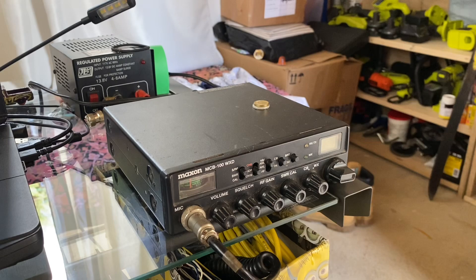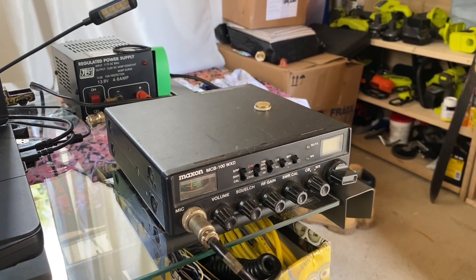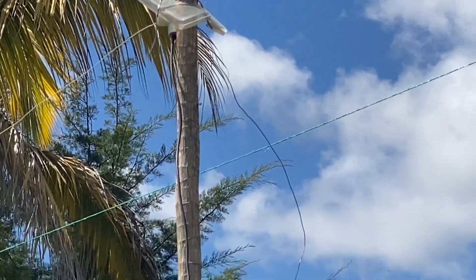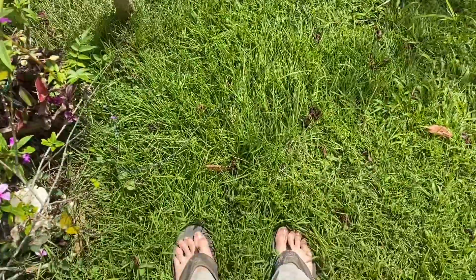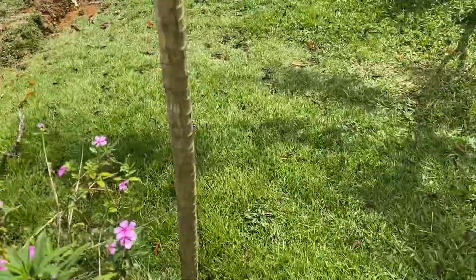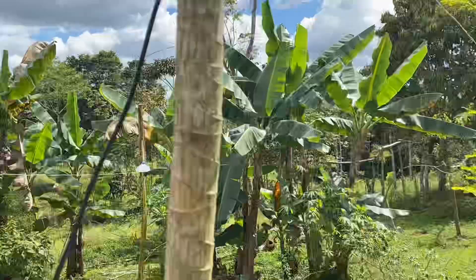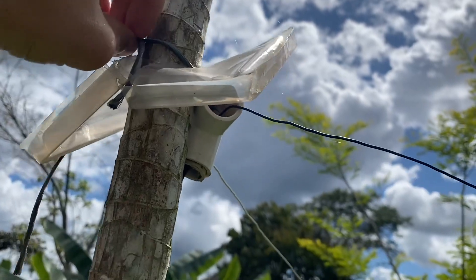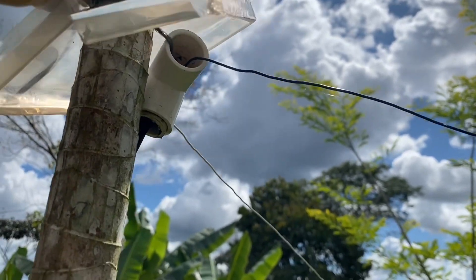We'll get this thing fired up for the first time in a long time. Pretty sad antenna right now — you can see the right-hand portion fell down. One of the problems with living here is everywhere you step there's ants, so you're always getting bitten by ants. I think I'm standing on some ants right now.